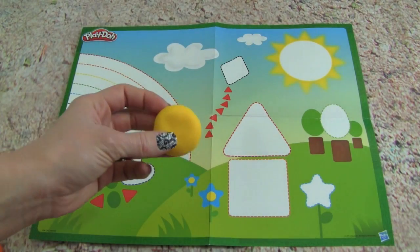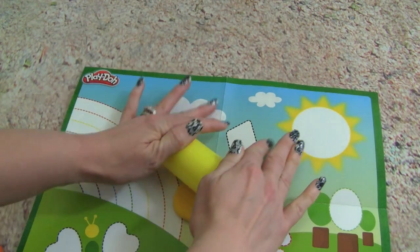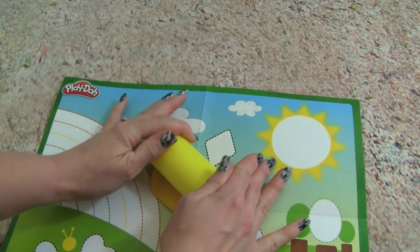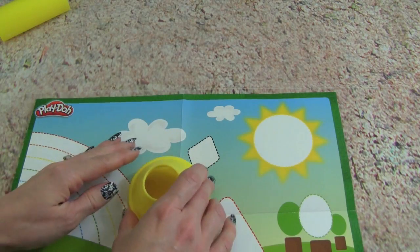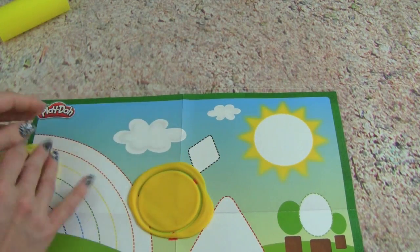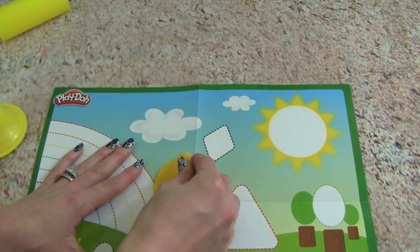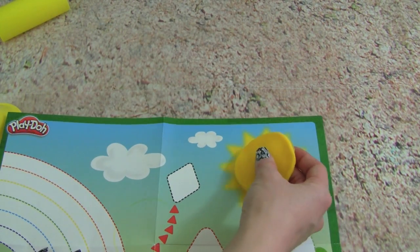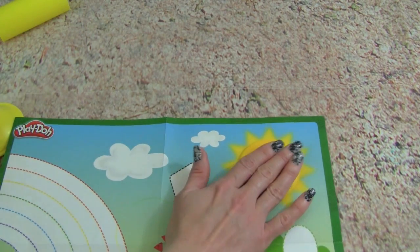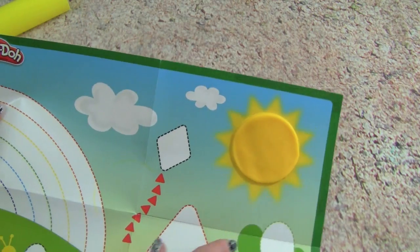Let's make a yellow circle to make the sun. We have our yellow Play-Doh and the roller. Let's roll it out so we can make the circle. Alright, let's get our mold, push it down, and whoa — look at the yellow circle. Let's pick it up. We can put it over here and make the sun. Wow, look at this. That is so cool. Look at the sun we just made.